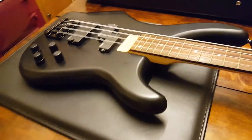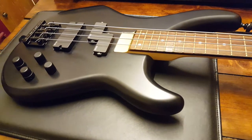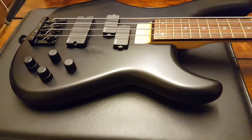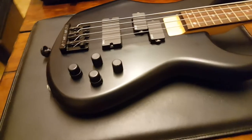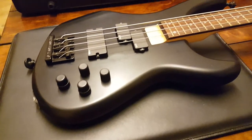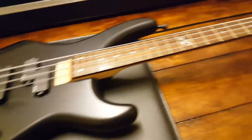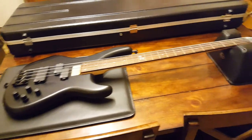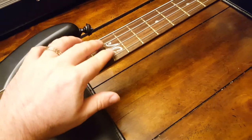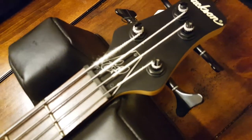The nice thing about this bass is that it is nicer than anything Jackson puts out today outside of their USA factory. It's pretty much just the David Ellefson imports — this is way, way nicer than those. But it's also pretty understated. You can't really tell, especially if you're on a stage, that this is a signature bass. No one's going to see the JC through the strings — you can't see that signature.